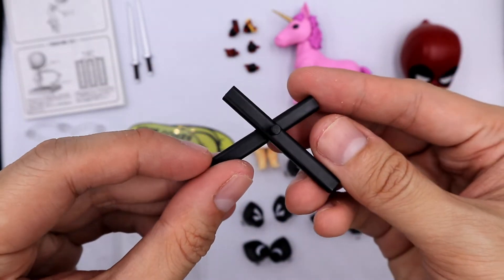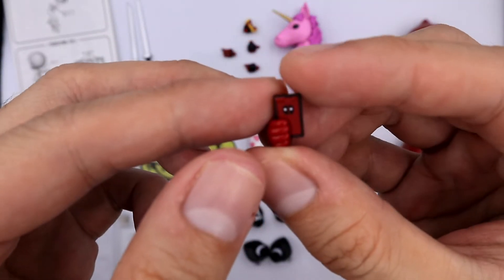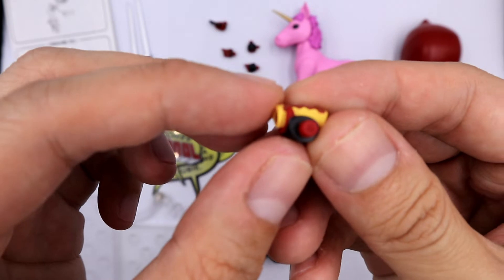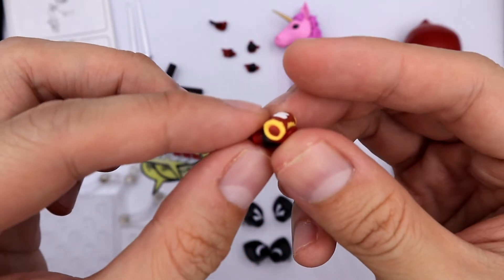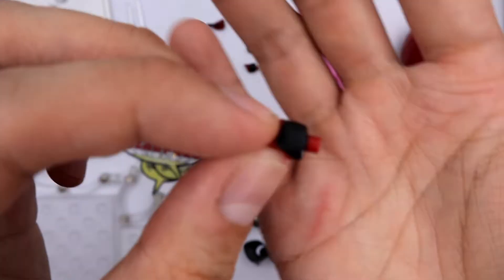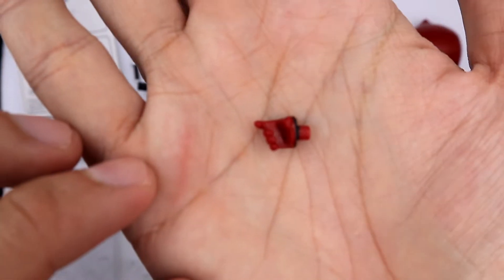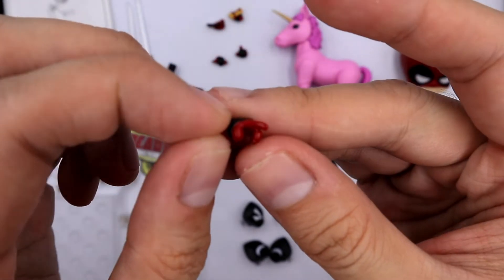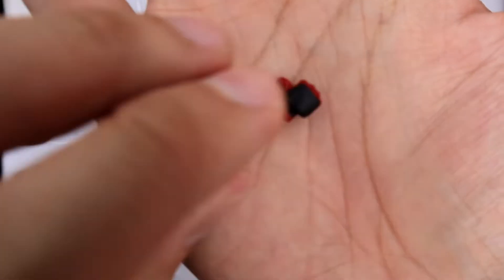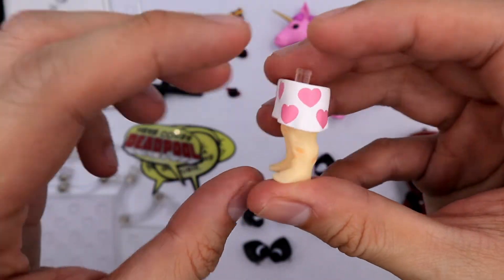He comes with his box cupboard, a hand holding a cell phone with a Deadpool logo on it, a hand holding a chimichanga, a right hand to hold the sword, and paired with that, a left hand to hold the sword. He also comes with a thumbs-up hand and an extra lower body in his boxers.